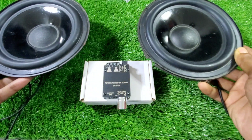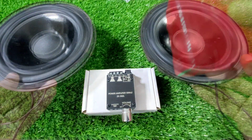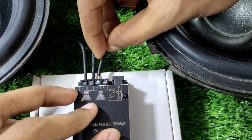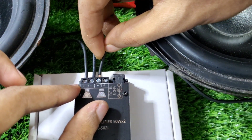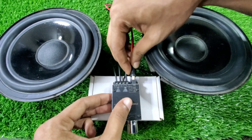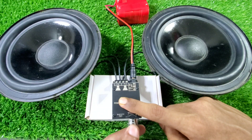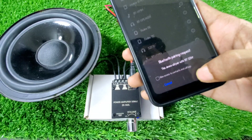When we test the amplifier, we have 4 ohm and 44 watts. When we use the power supply, we can use 12 volts. The speaker has a plus-minus terminal. The display has a jack. The Bluetooth name is BT-SJM.